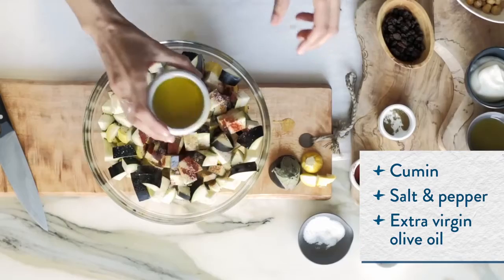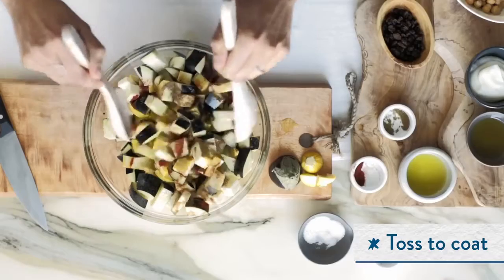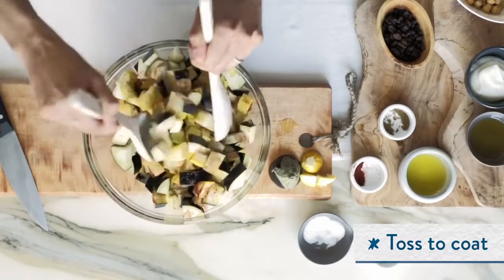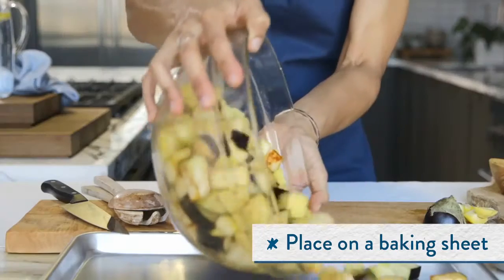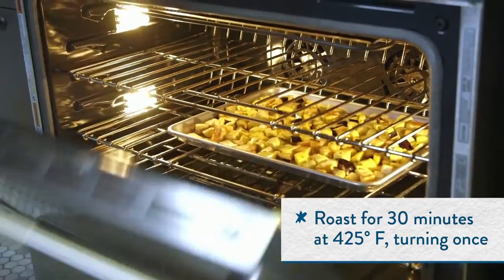For the recipe, I'm using yellow squash and eggplant. In Moroccan cooking, eggplant is used quite a bit. The secret about this recipe is that the Carefully Crafted brings the creaminess to the dressing that we're using for the recipe.